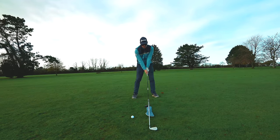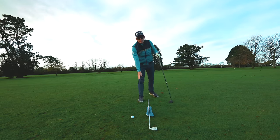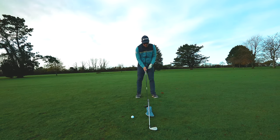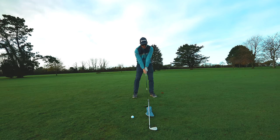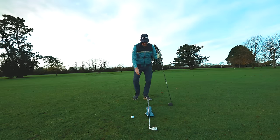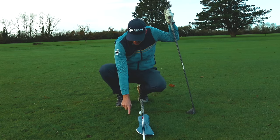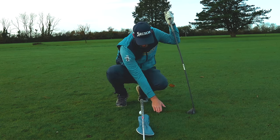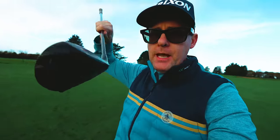The drill also helps if you're someone who bottoms out early — if you come back and try to bottom out the club too soon, or you throw the club from the top, you'll notice you start brushing the ground before the ball. Address an imaginary ball under the club and do a few practice swings where you feel like you're moving the ground brushing point a little bit forward of that club. We want the predominant grass brushing to happen forward of the ball position — this is what moves low point into the right place.